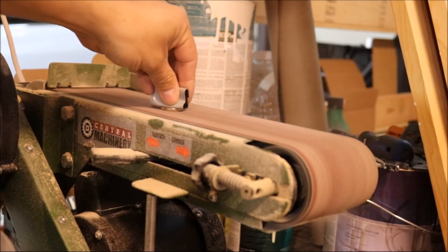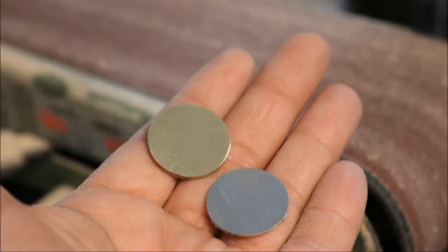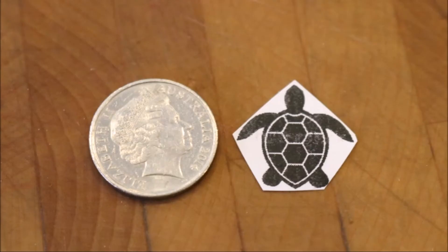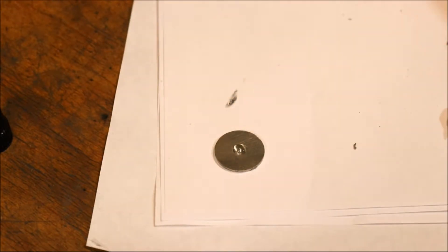To start, I flattened one edge of the coin using this belt sander. And then after that, I cut out a sea turtle from computer paper and used super glue to get it stuck onto the coin.